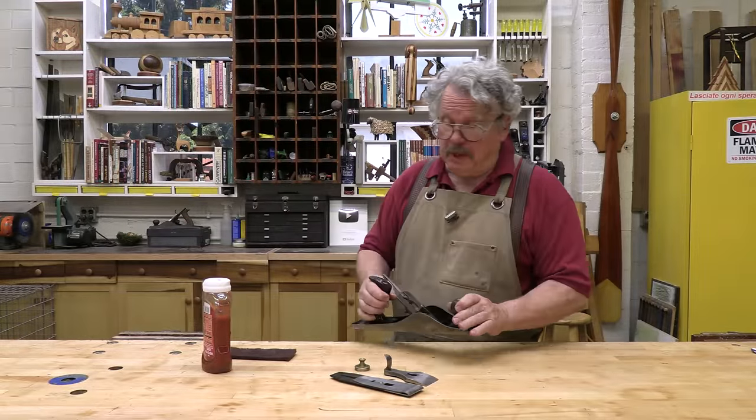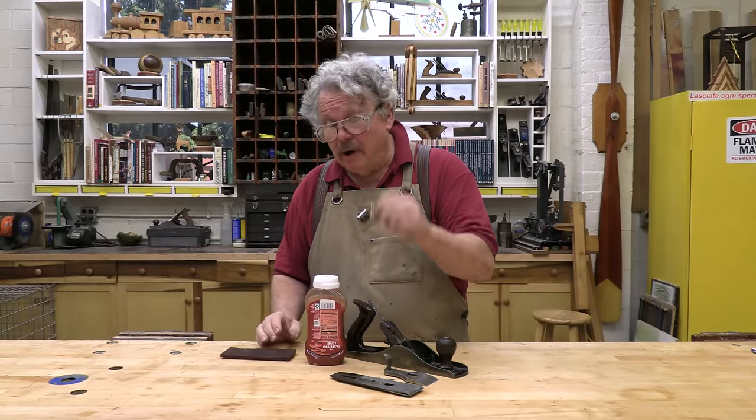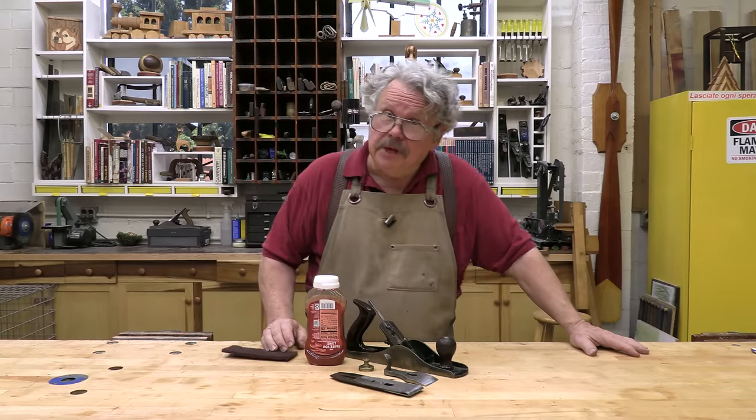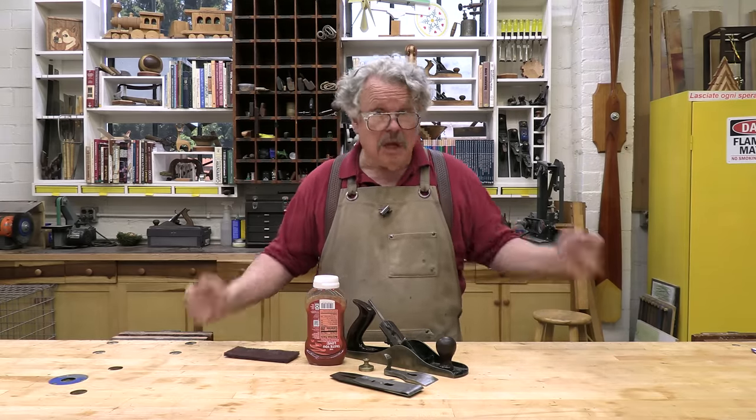I'm restoring an old Stanley bench plane, so I got out my ketchup to clean the brass parts. Travis happened to mention that he uses Coca-Cola to clean his brass, so naturally, we're not speaking.